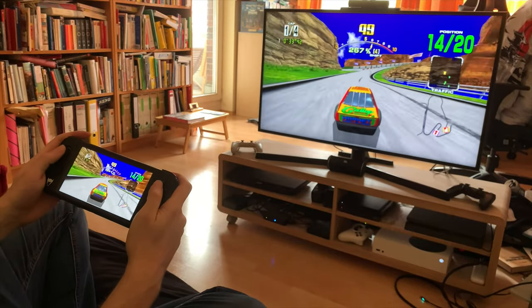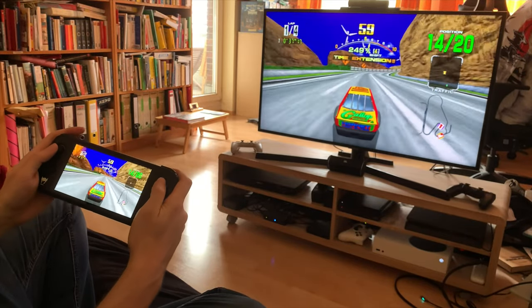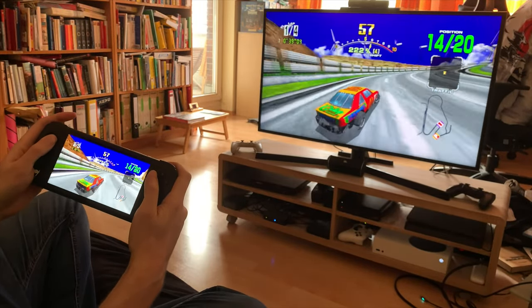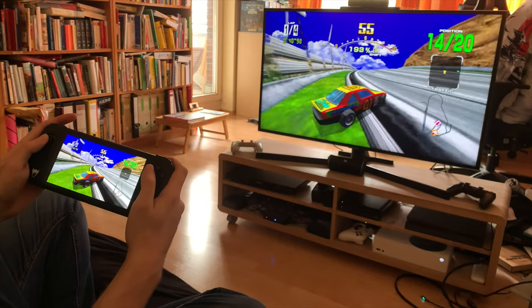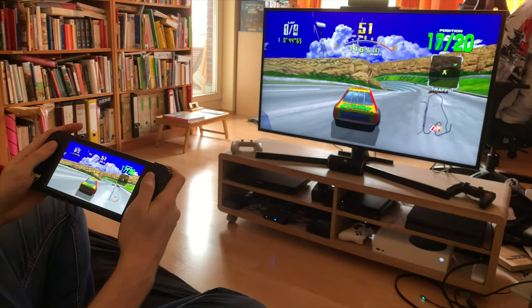I'd recommend this — if you're playing in another room, I'd recommend it more for games like board games, like Catan as I showed you earlier, or games like Slay the Spire.